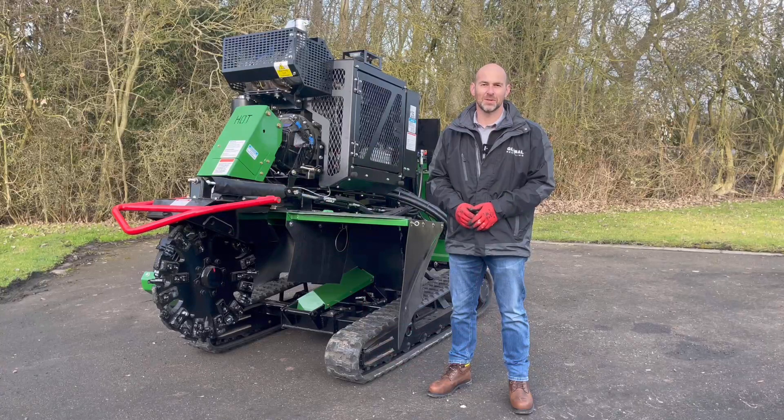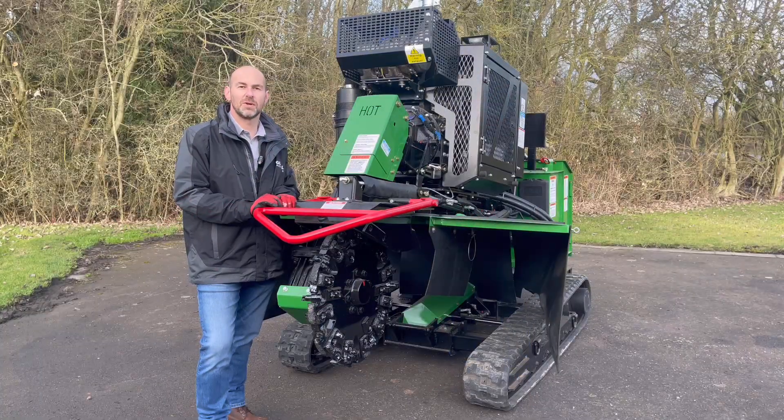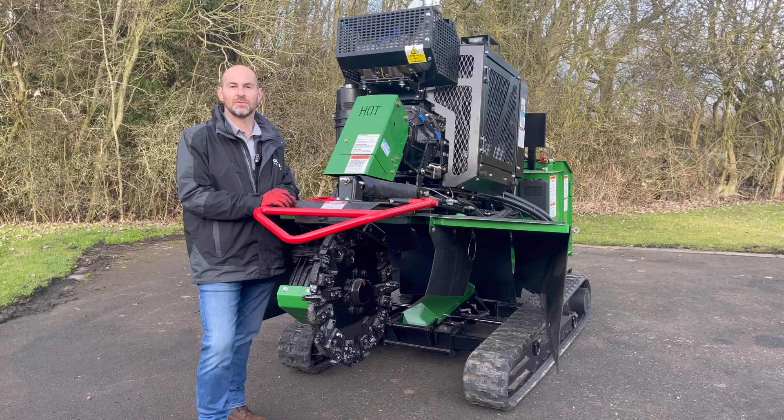Hi guys, welcome to Technical Tuesday. My name is Andy Dudley and behind me is the Bandit Industries SG75 Stump Grinder. Bandit Industries are based in Remus in Michigan and have been making forestry equipment for 40 years. They make a range including stump grinders, hand-fed chippers, whole-tree chippers and the Beast Horizontal Grinder. Here today we have the SG75 and I want to give you a walk around the machine and show you some of the features and benefits.